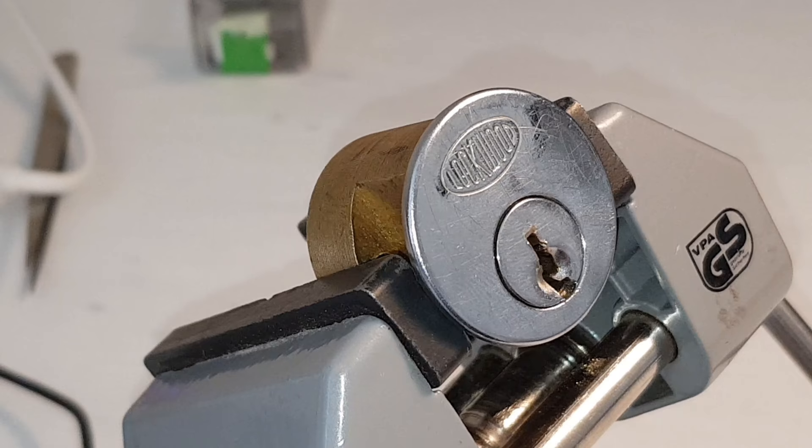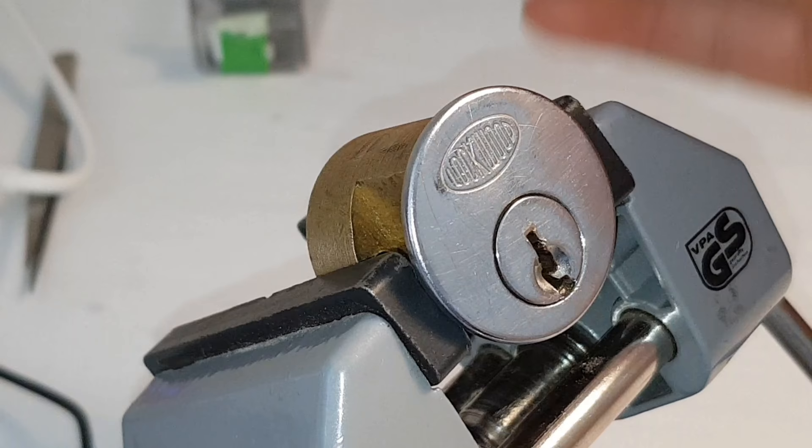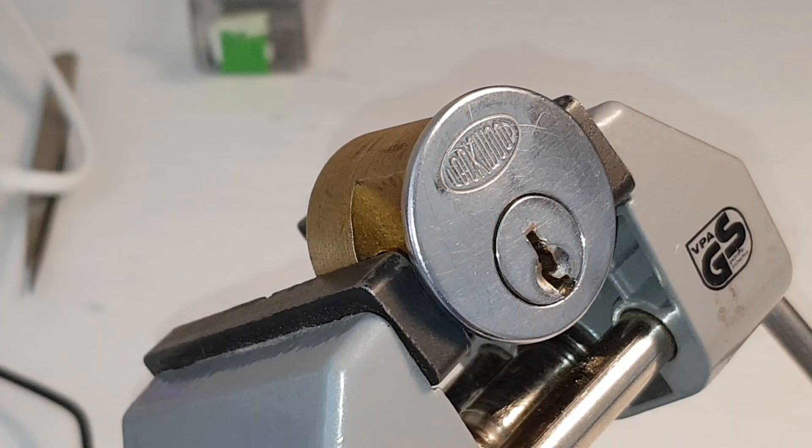Today's video is this Lockwood lock sent to me by Paul Springett all the way from Australia, so thanks very much buddy. I'm going to try and get it open. He called this lock 'jelly' - it's a stock lock, but when you're picking it the springs are really really strong and it literally feels like you're just bouncing off jelly. It's really peculiar.